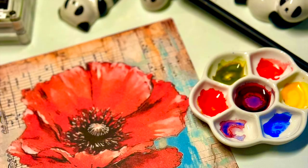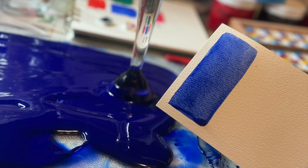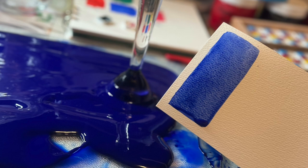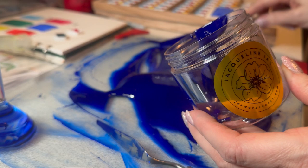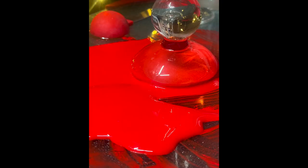In your kit, you should have received some amazing colors. I say amazing because they were handmade. They take a long time to make, but they are so worth it — because they are so beautiful and vibrant.